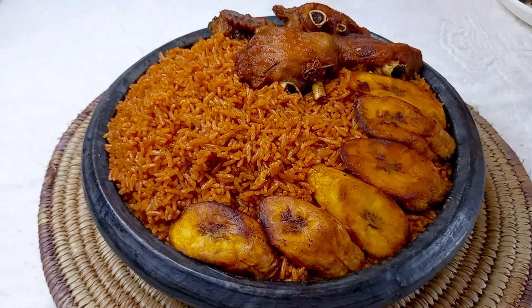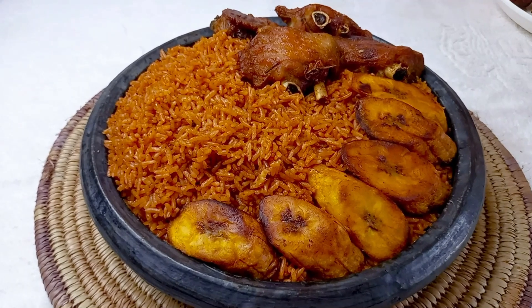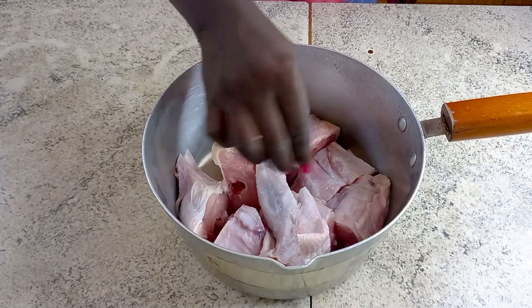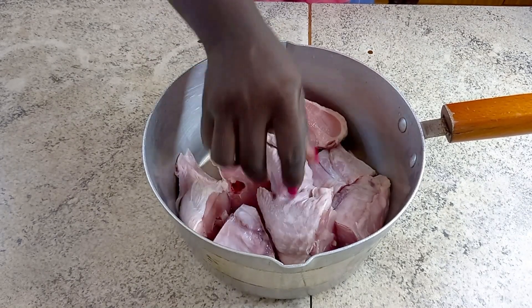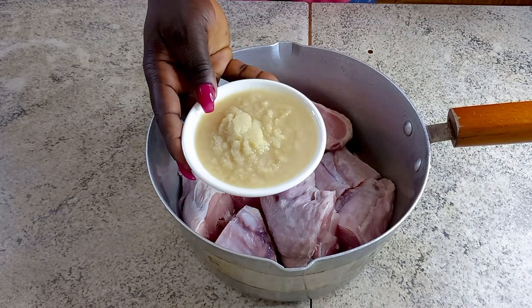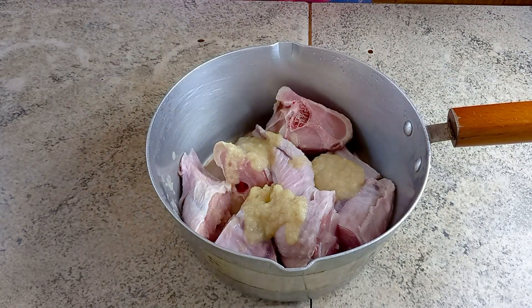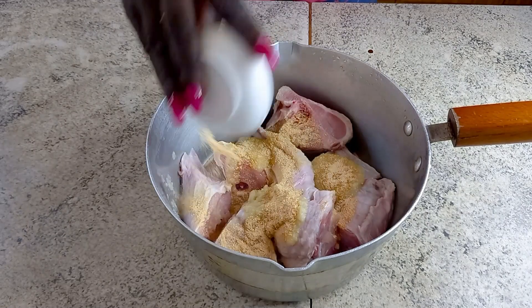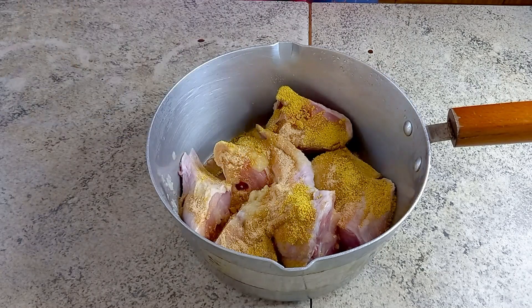To begin with, I have my turkey meat neatly washed and cut. I'm going to marinate this, set it aside for about 10 to 15 minutes, and then straight to the fire. I start with my Mesa splash, some chicken seasoning, adobo.